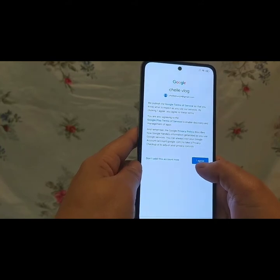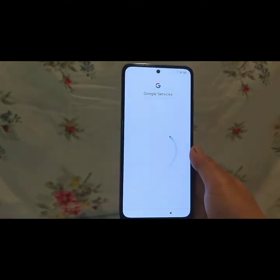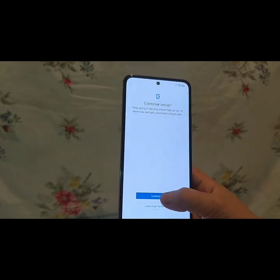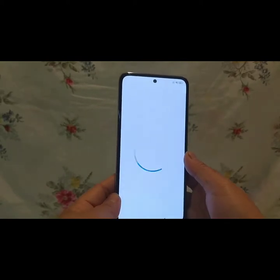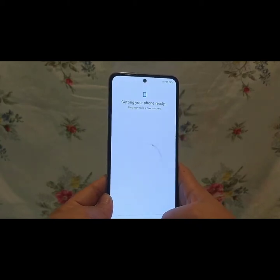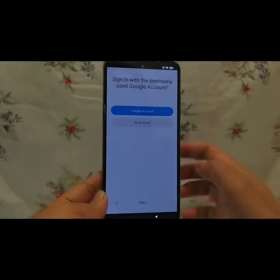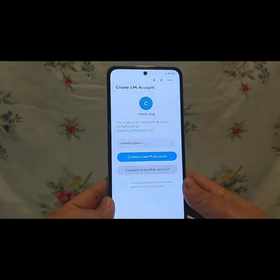Siyempre i-agree natin yan, kasi kung i-disagree natin yan hindi tayo makakapasok. Pinaikot-ikot na naman siya sa sobrang hina ng signal namin kaya panay ang ikot. Scroll pa taas, accept, and then continue. I-skip lang — basta i-skip lang para mabilis ang setup. Sobrang hina ng signal. Ito is sign in with the previously used Google account — i-click ko lang yung Google account na inilagay sa unit na ito.